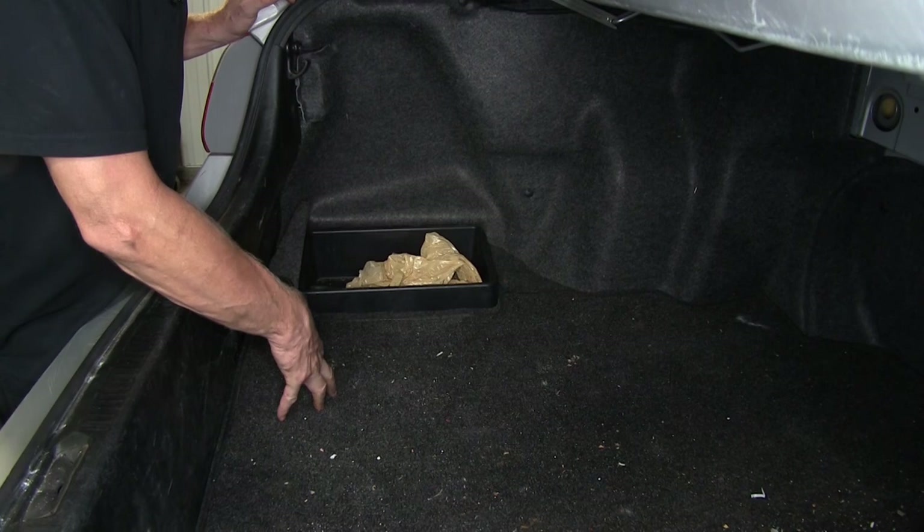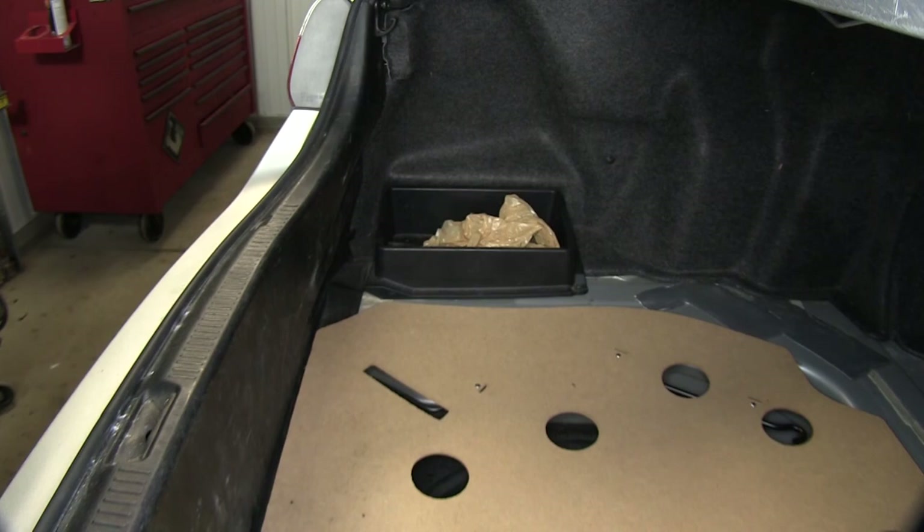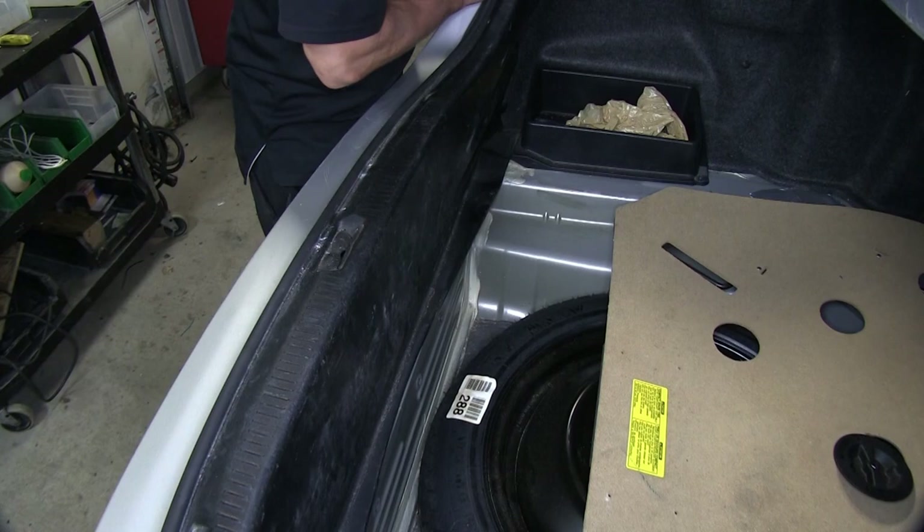To get access to our wiring, we need to remove the floor covering, the threshold, and loosen up this panel here to get access to our connection points. The floor covering needs to go down to the spare tire. We're going to take this and scoot it forward — it'll be okay.